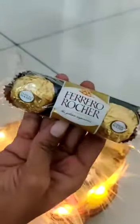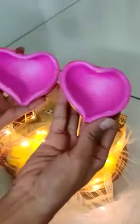So first, they have Ferrero Rocher — three pieces. So today we're going to get a lot more varieties of chocolate. They also have two beautiful lamps, which is really good. Wow, really beautiful!